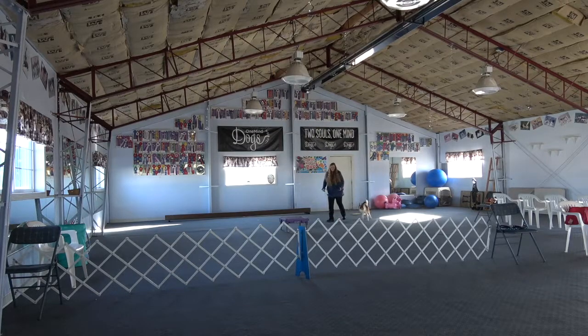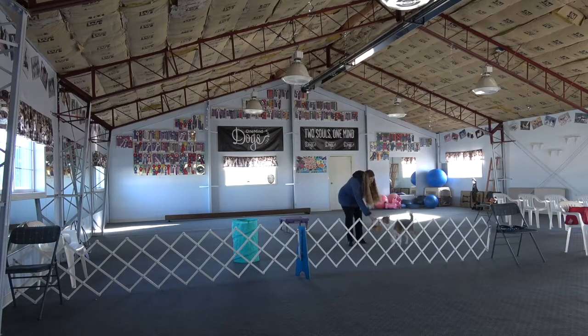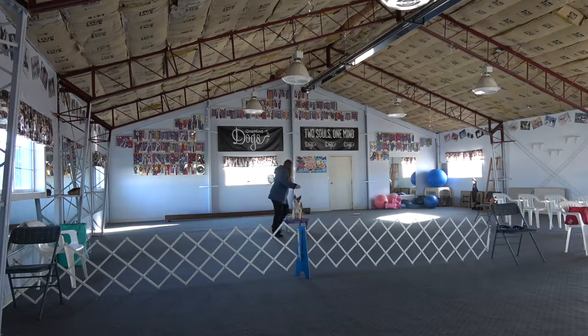Then you go collect your dog and go back to the pedestal. You do your four hoop tricks — they would like to have more variety than I'm doing here, so something other than jumping tricks, maybe through your legs jumping or something. And then you're going to do three tricks at the front of the ring; you have to have at least one at the advanced level. I actually ran out of training time, so I didn't do all three tricks.